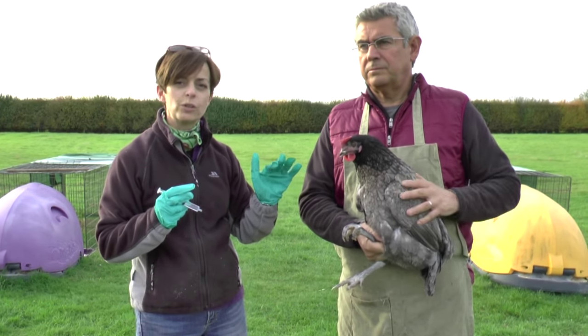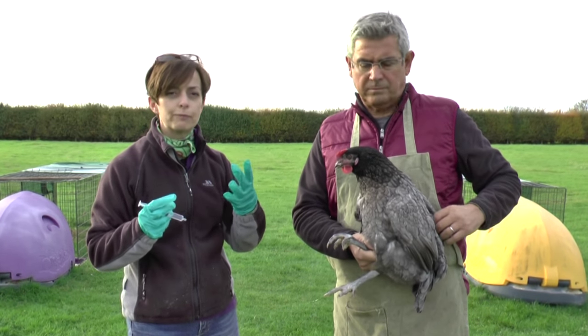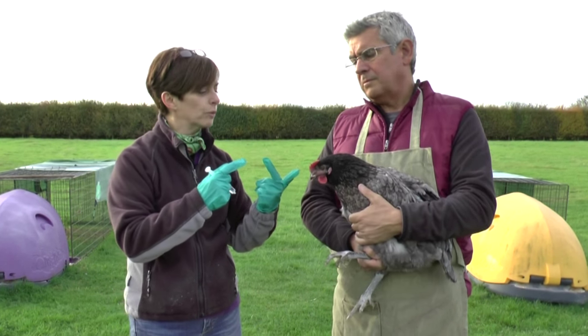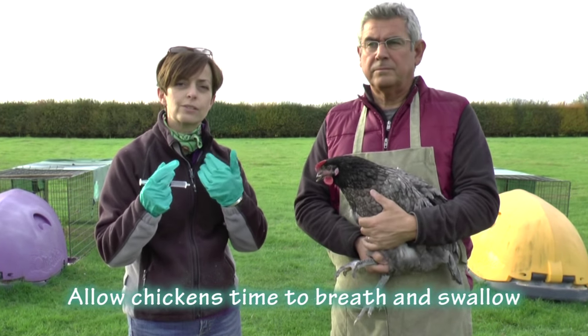Now there's a bit of an art to this because what you don't want to be doing is choking her by stopping her from actually breathing. Chickens don't have a gag reflex, so as we said in other videos, you need to be very careful when you're holding them upside down or giving them water — give them time to breathe and to swallow down.